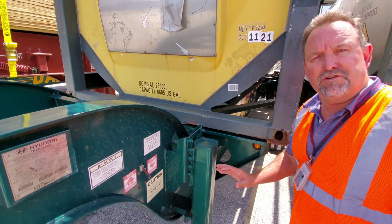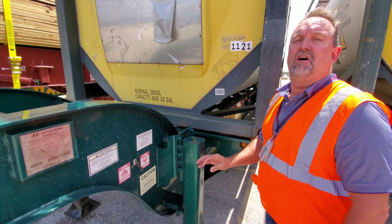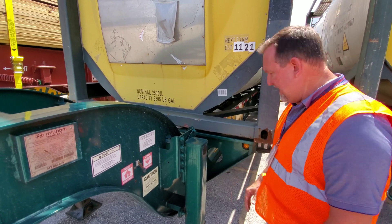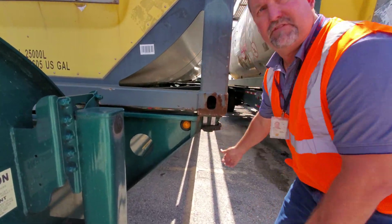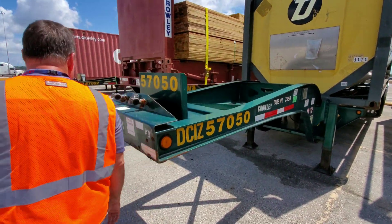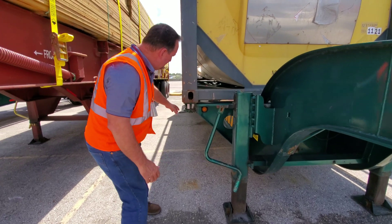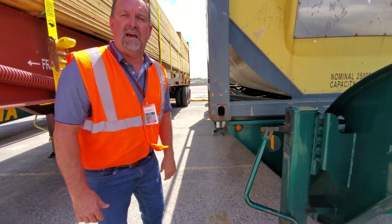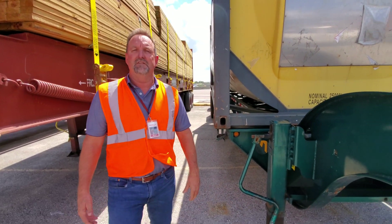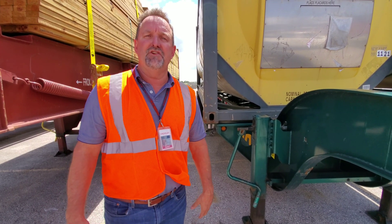A very important safety point: do not forget to lock your twist locks on the front of your tank back engaged. That is the right front engaged. You are now ready to safely transport the tank. Thank you and have a safe day.